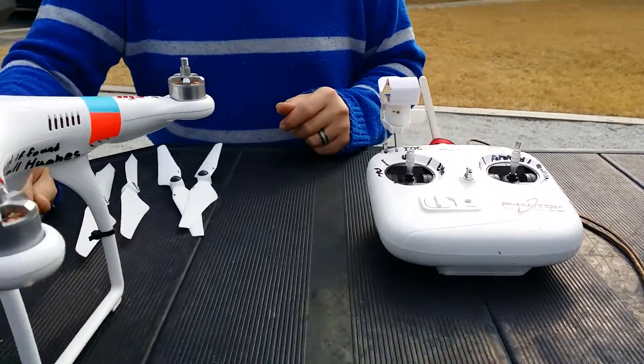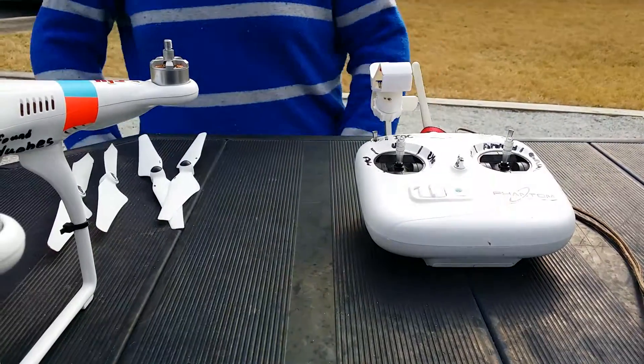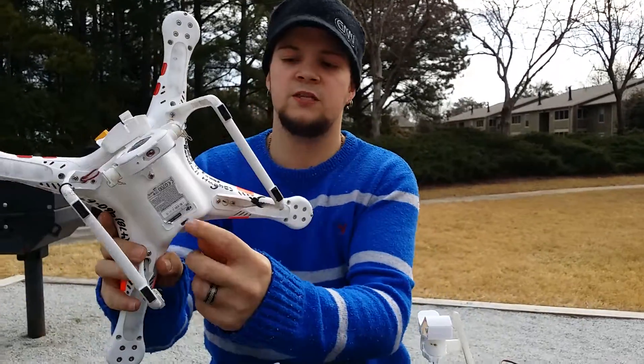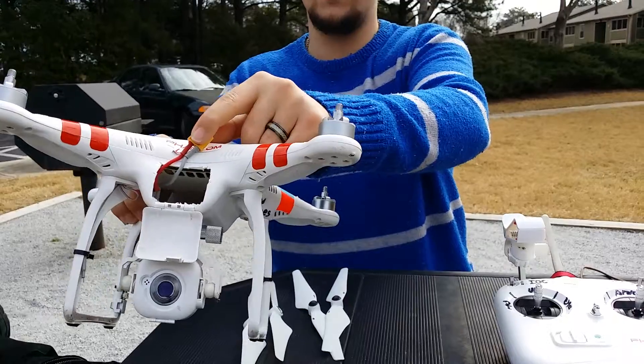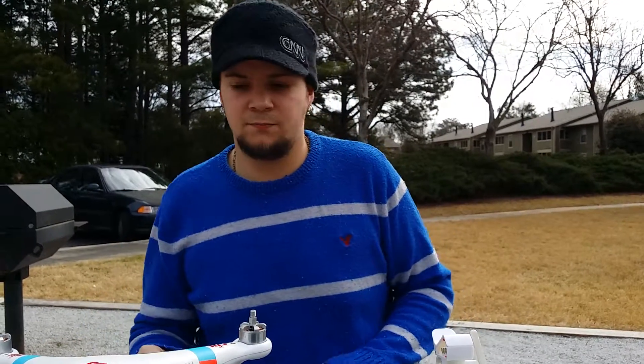First thing you're going to want to do when you get it outside is of course turn on your transmitter. I will assume you have already plugged your DJI into your computer via the USB port — you have to have the Phantom itself powered up. That's how you calibrate your batteries and everything, that's where all the settings are, but if you don't know what you're doing, don't touch them.